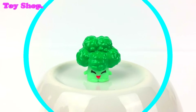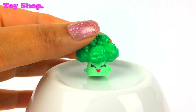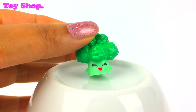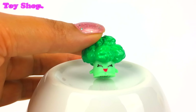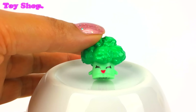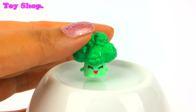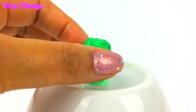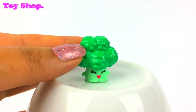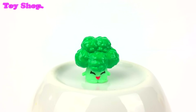Look at this cheeky face — isn't she amazing? It's Bethany Broccoli. She's so happy, and look at her broccoli florets. It's like she has a really crazy hairdo. Love it.